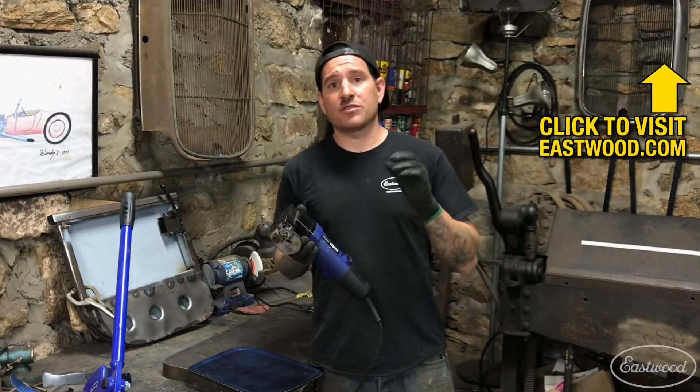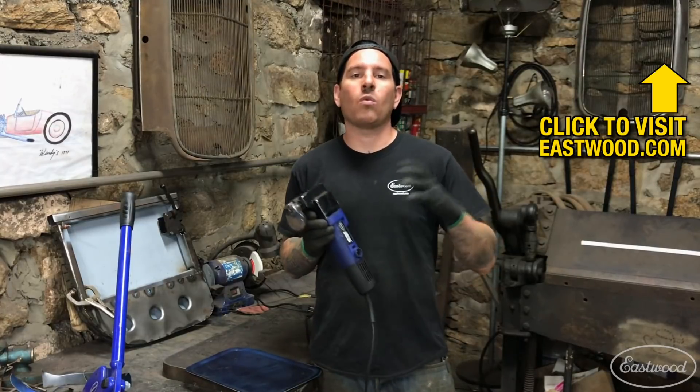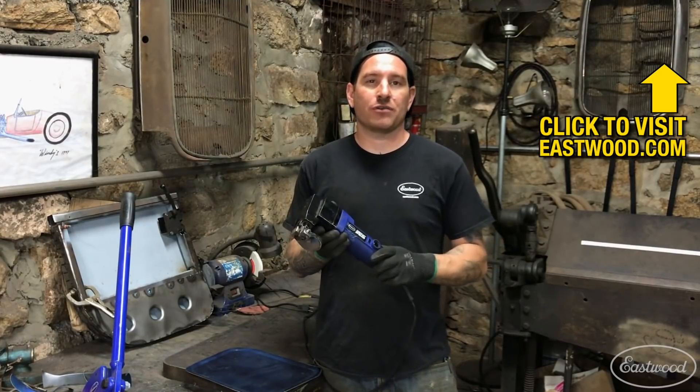This does cut up to 18 gauge steel, 16 gauge aluminum, and 22 gauge stainless, so you can cut a wide variety of metal with this particular shear.